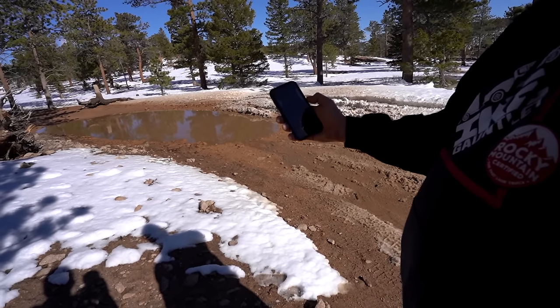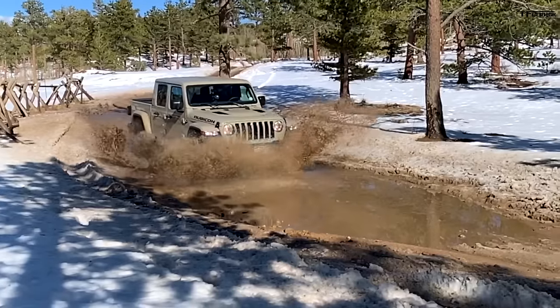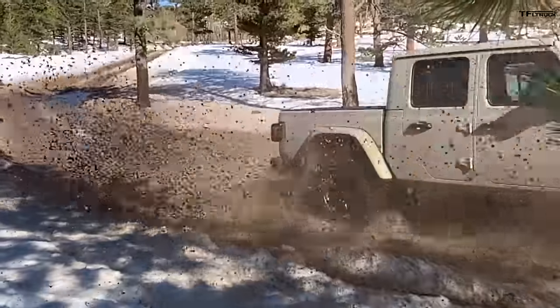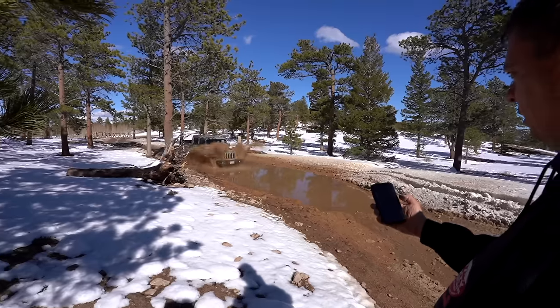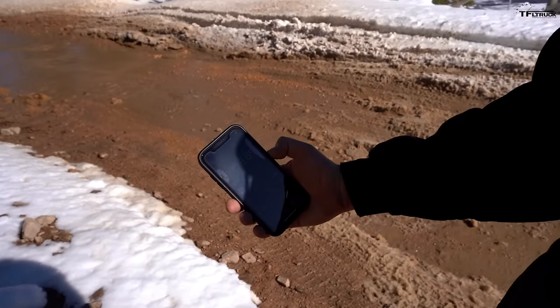Here we go — I honk three times and go through this high-speed run as fast as I can. I started my timer, guys. Solid axles, still not as good as independent front suspension. The water is incredible. I stop the timer at the root — 18.65 seconds for the Rubicon through this quarter-mile stretch.